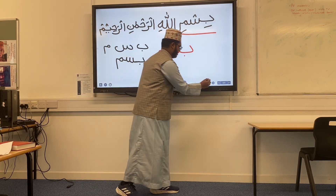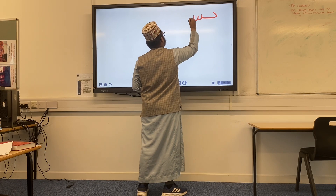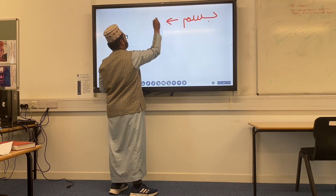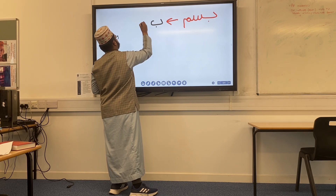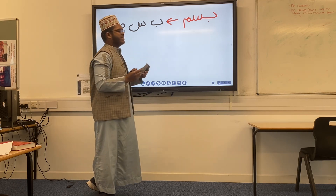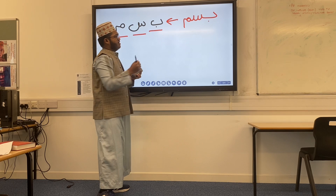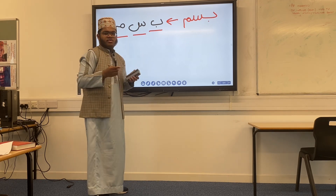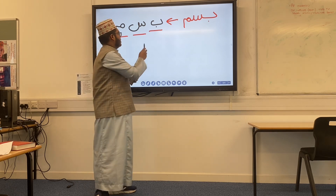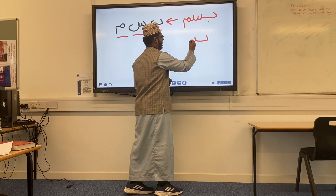Everyone copy me. The word we're writing — this first part — Ba, Seen, and Meem, as clarified earlier. If it helps, maybe copy down the letters first separately: Ba, Seen, and Meem separately. If you do know how to write the letters you may skip this part. For those who may not have written Arabic before and may struggle, just try to copy these letters down on paper, break it down like that, and then slowly join them up.